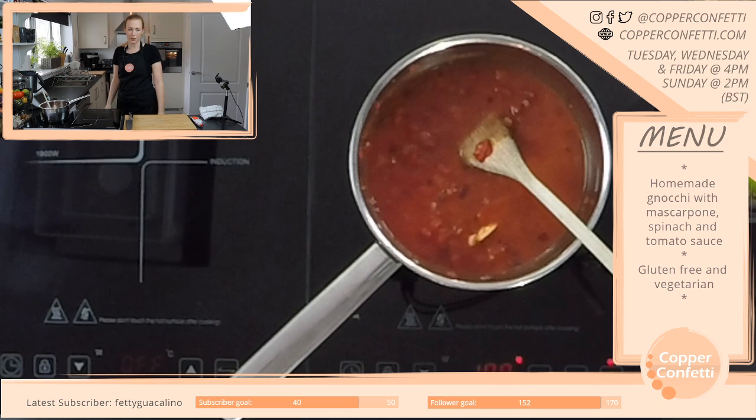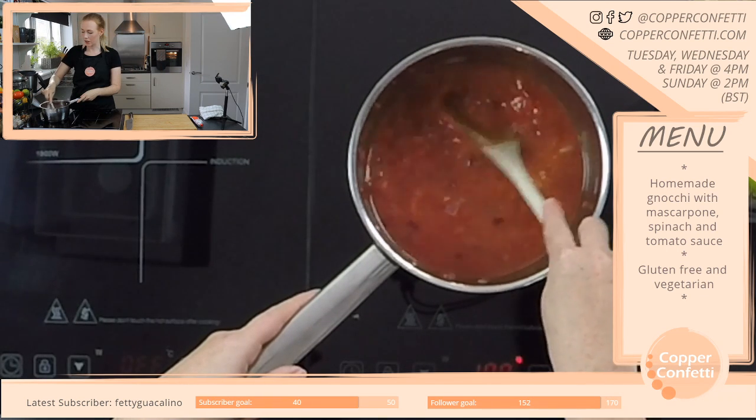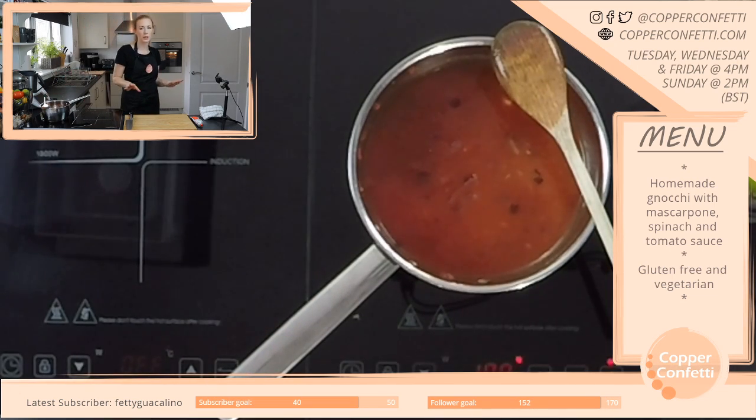It takes so much time to organise things — it really does. And I always have great intentions but then it never really happens. But I like to think that's a goal of mine — I'd like to be really organised.